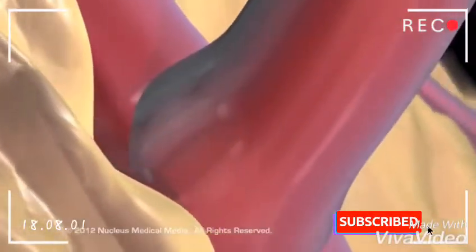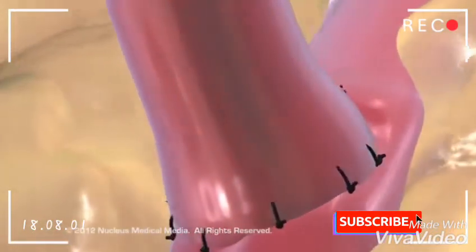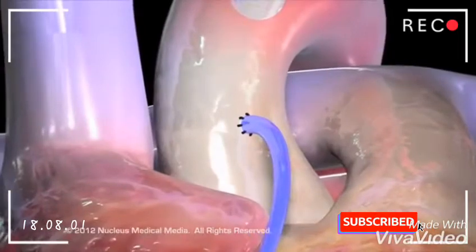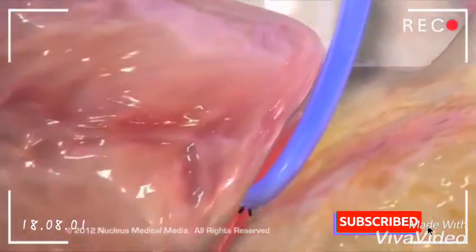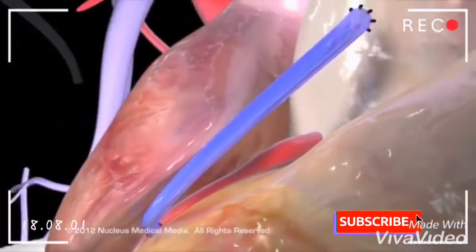The surgeon will then sew the graft into place. For the saphenous vein graft, the surgeon will suture one end to the aorta and the other end to the narrowed artery just beyond the blockage.